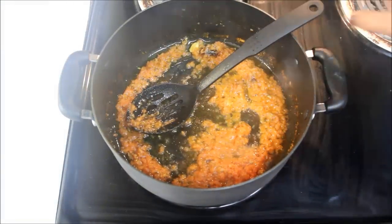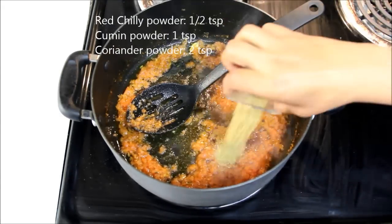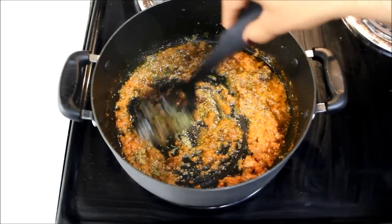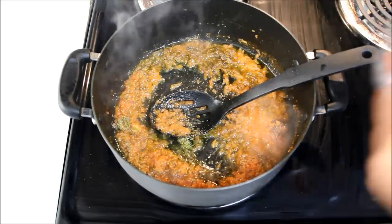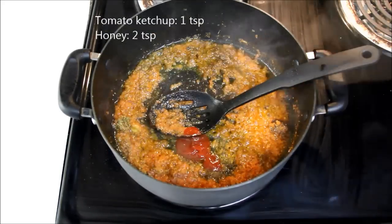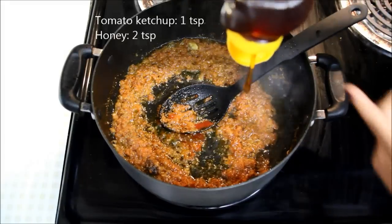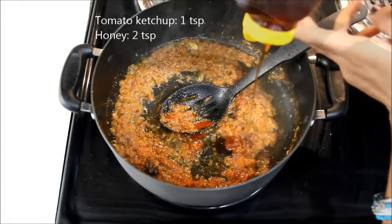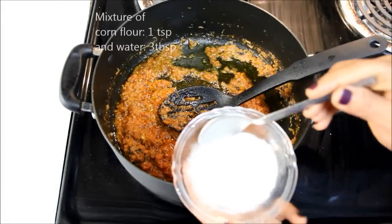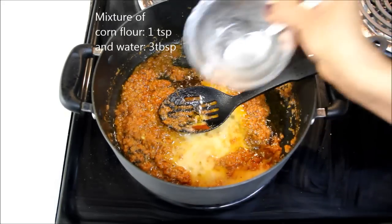It's time to add spices. I'll add 1½ teaspoon of red chili powder, 1 teaspoon of cumin powder, and 2 teaspoons of coriander powder. Mix all the spices into the gravy. Now I'll add 1 teaspoon of tomato ketchup. And to give a sweeter taste, I'll add 2 teaspoons of honey. Here I have 1 teaspoon of corn flour that I've already mixed in 3 tablespoons of water. I'll add this to the gravy.